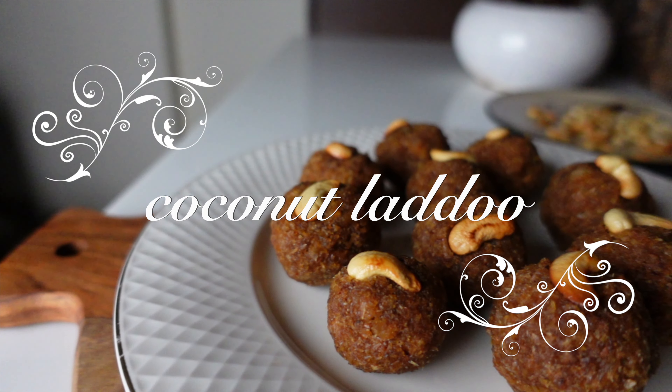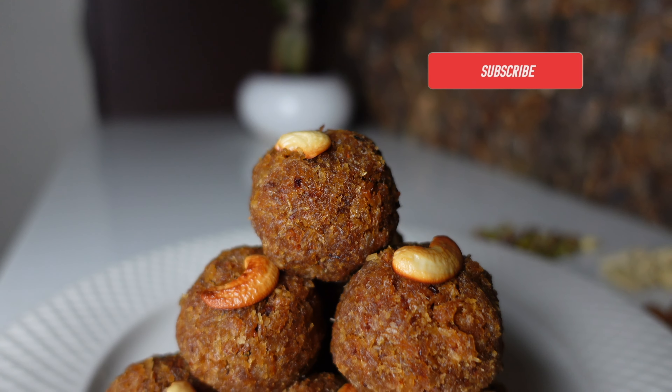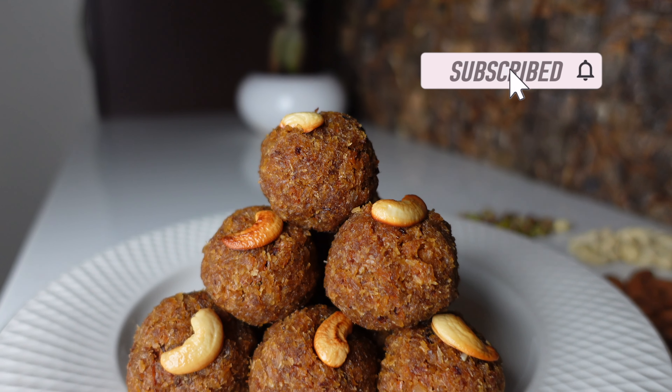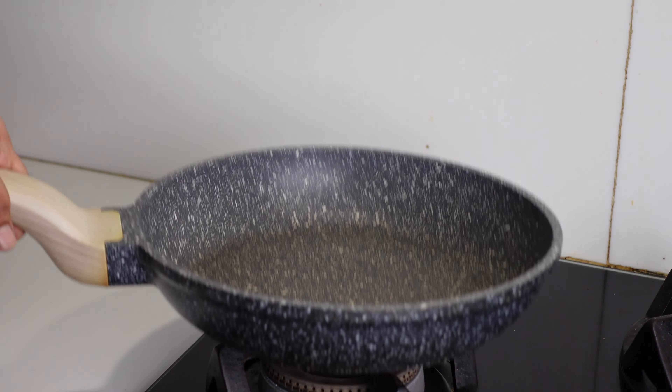Hello everyone, welcome back to Platyprism! Festival season is around and it is all about sweets, but if you're calorie and health conscious, this healthy sweet is for you. It is just made with coconut and jaggery, so let's get started and check out the recipe.